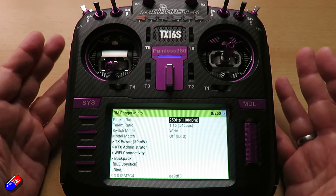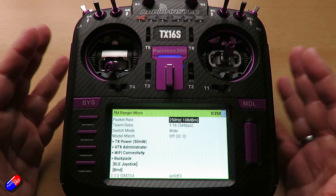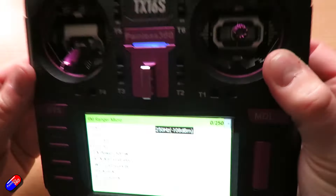So that's all it is. If you ever run the Lua script and nothing is happening, it probably means you haven't configured CRSF — either the internal module if it has CRSF internally, or externally if you have a module in the back.